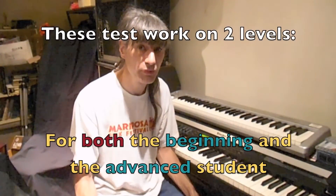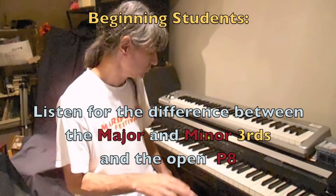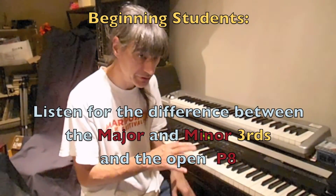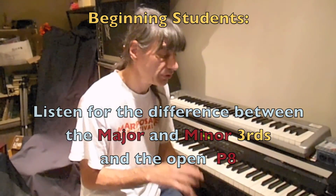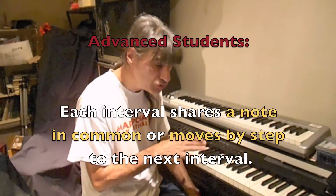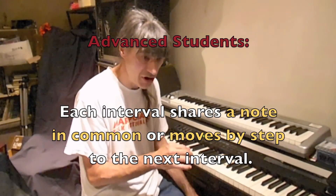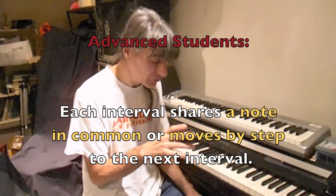These tests are made for both the beginning student and the advanced student. For the beginning students, you just want to tell the difference between the different kinds of intervals — either a major third or a minor third. For the more advanced student, each interval will move by step or have a note in common with the previous interval. So your task is to not only figure out what type of interval it is, but to figure out exactly what notes are being played.